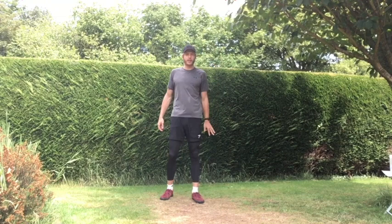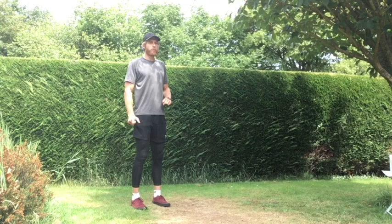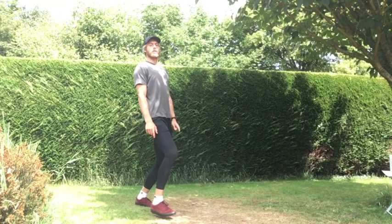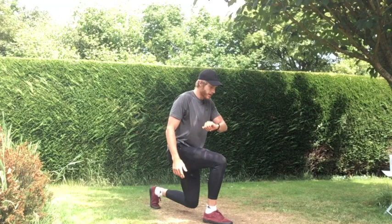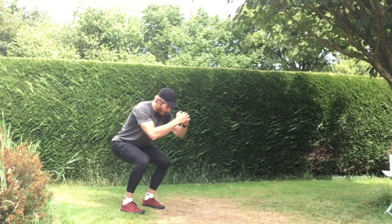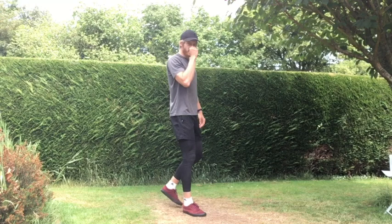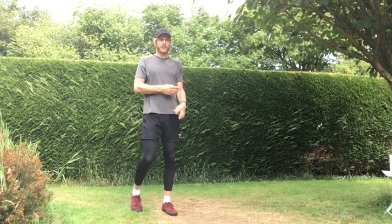Three, two, one — and let's go! Lunge forward and back up, lunge forward and up. Really drive through that front heel of that lunging leg. If you want, come back into that squat position and up. Last 15 seconds, making sure in the squat that your feet are hip-width apart. One more rep each — and off!